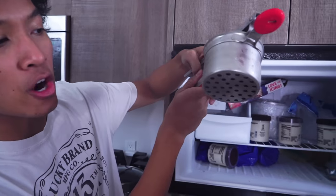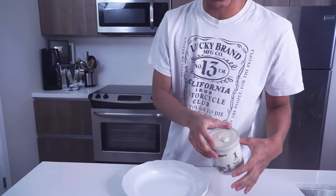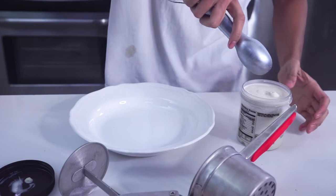I have a potato ricer, also known as a spätzle maker in German, to help make our ice cream spaghetti. I put the scooper in the freezer because you want to keep these things cool. You can get any gelato or make your own — I got a store-bought gelato right here. You want to just get your spätzle maker, open it up like so, and then grab some gelato.